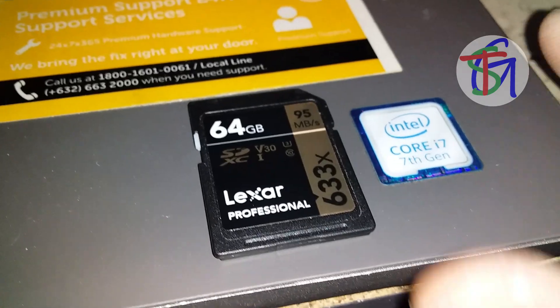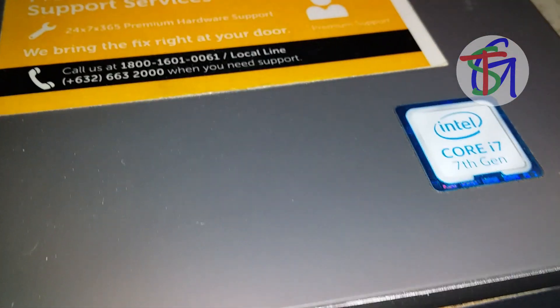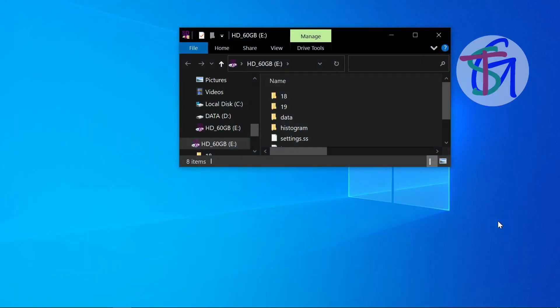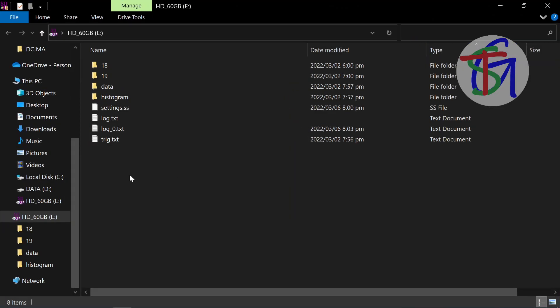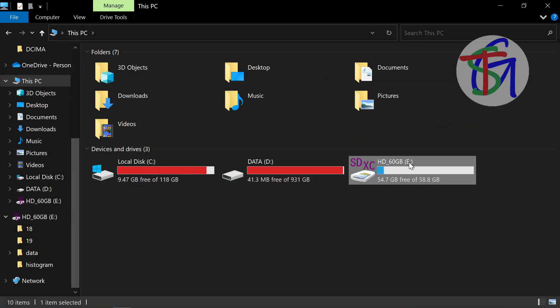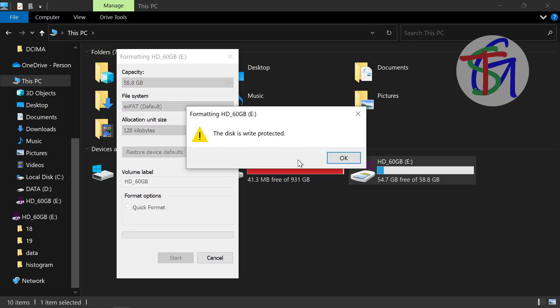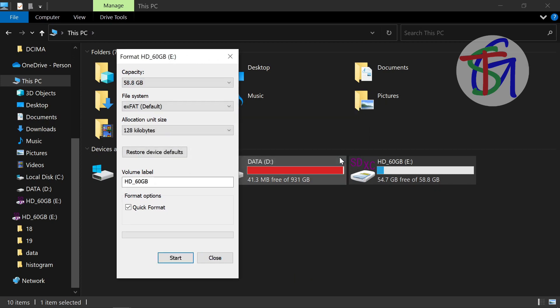Now, focus on the defective SD card and let's do some tests. Insert it into a PC to check the content and format the drive. It looks like it is write-protected, even not physically.